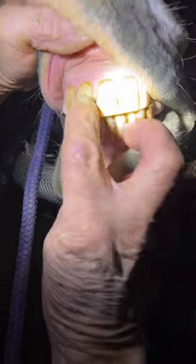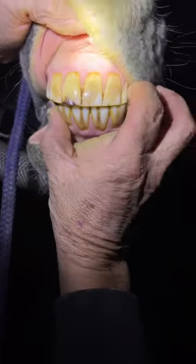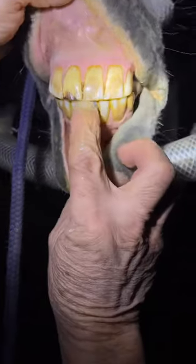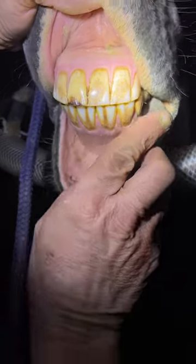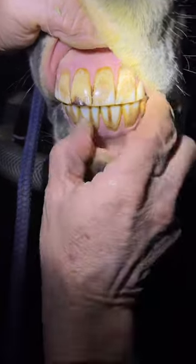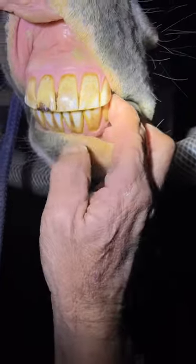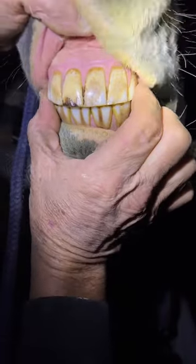When you look at these teeth, they don't line up center to center. When I push them center to center like this, it wants to push off that way when he bites naturally. Most horses are going to go the direction that their lower jaw or mandible will go. This one is pushing to his left, so his left is probably his better direction. He may have a little twist or deviation right here in the front teeth.